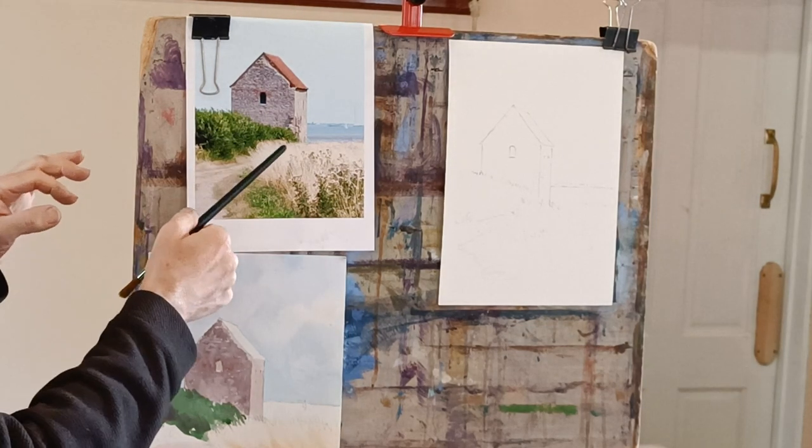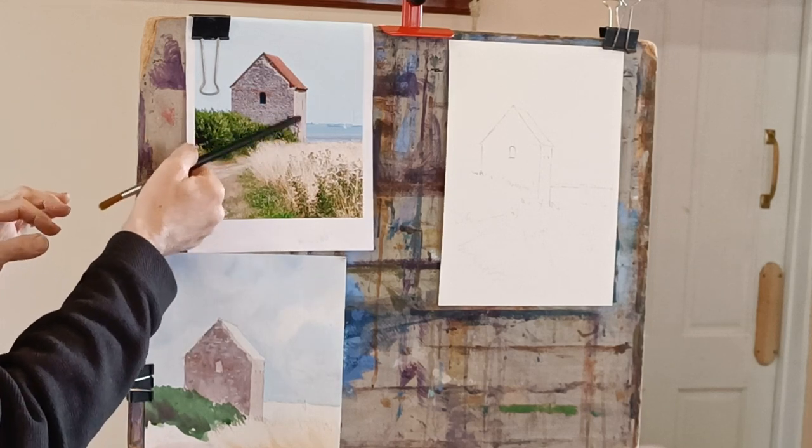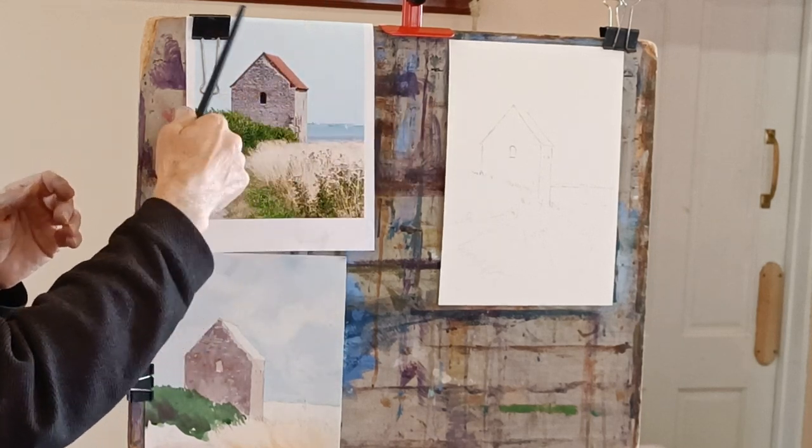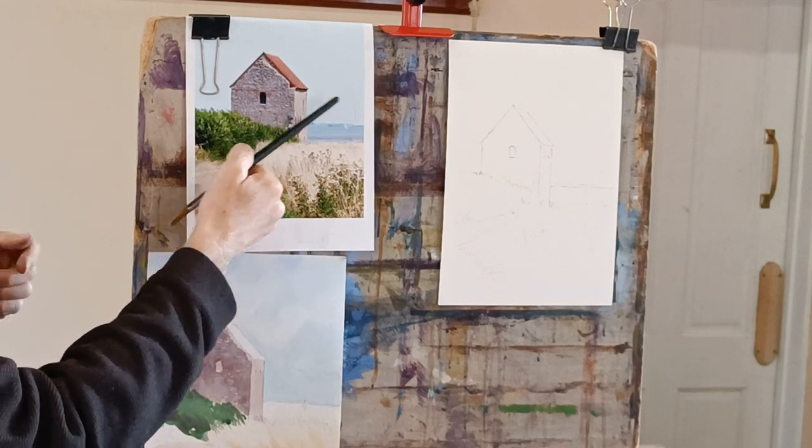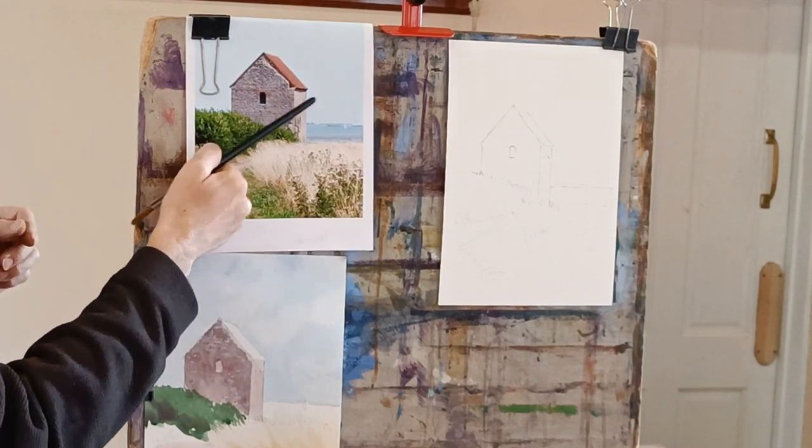I'm usually pretty good at judging tone, but sometimes because it's a warmer colour with a lot of warm light bouncing around, it seems lighter to me. But when you look at it in black and white, that area is actually a tiny bit darker than it first appears.